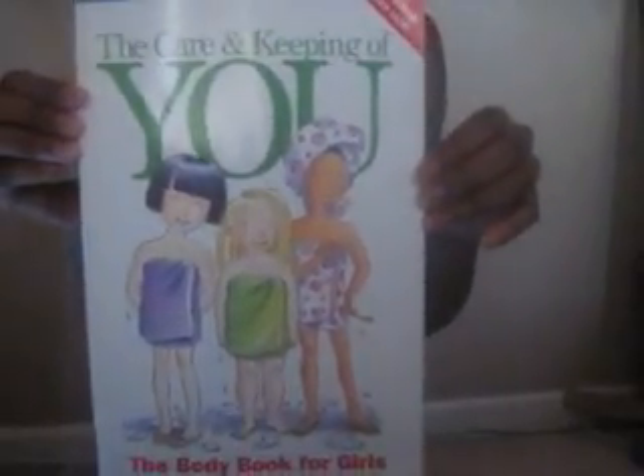I will be using this book because it has some very good pictures to help with that. Alright, so let me find it first. Here it is. So first I'm going to show you with an actual tampon, then I'm going to show you with the book. I'm just going to be using a Tampax Pearl tampon, just for the record.